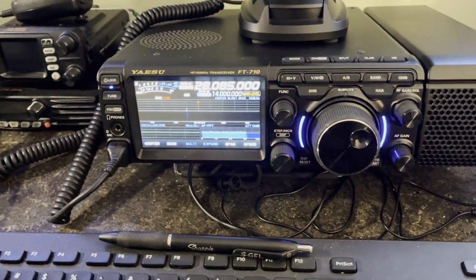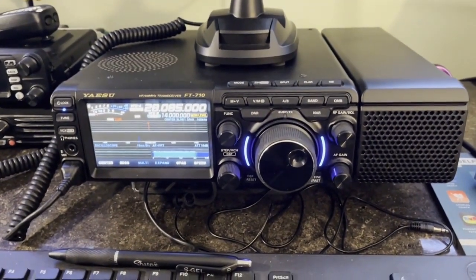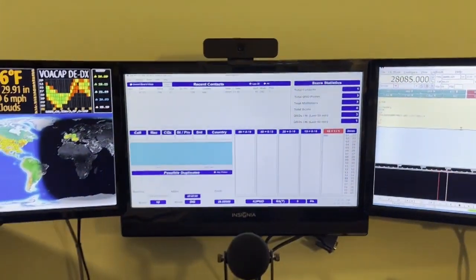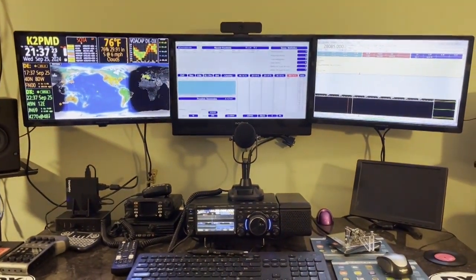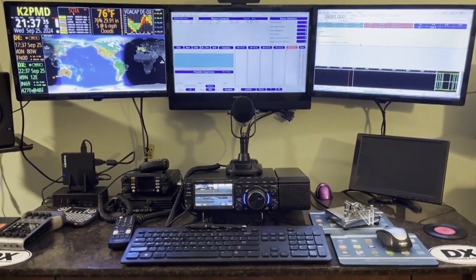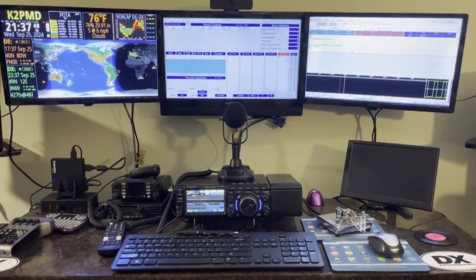That's the easy setup — FL Digi with N3FJP and the Yaesu FT-710 for RTTY. Almost too easy. I'll try to write out all these steps somewhere when I have the time. I hope watching the video you got everything you needed to get ready for this weekend's RTTY contest. I'll be doing search-and-pounce — not calling CQ — with a little wire antenna in the backyard of my tiny house. It's been a while since I put a video out. This is K2PMD saying 73 — catch you down on the log.